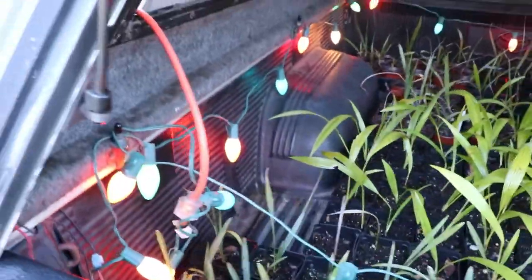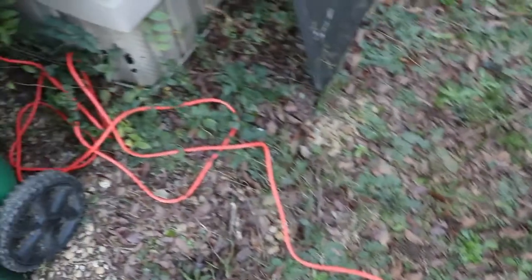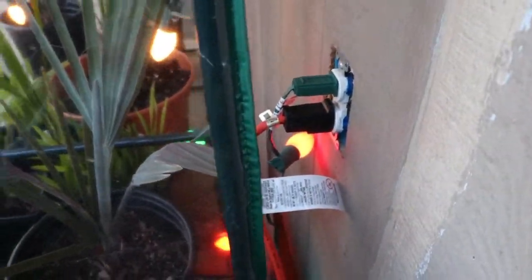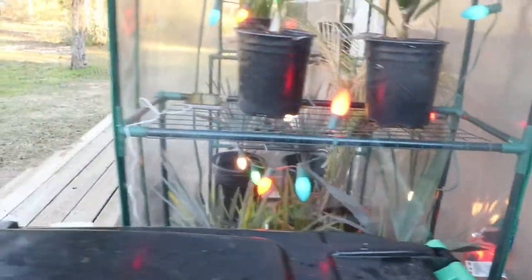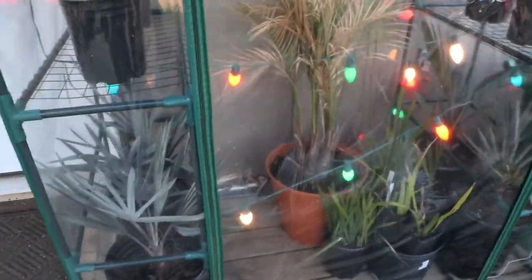And then I basically just have an extension cord running out of the side window here, down and then over to the other light socket and the outlet next to the greenhouse. Then the stuff that didn't fit in the back of the truck, I just kind of spilled over into the greenhouse.